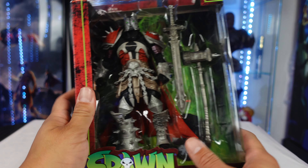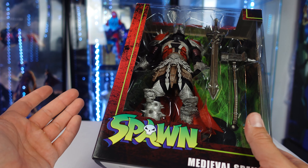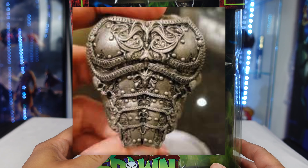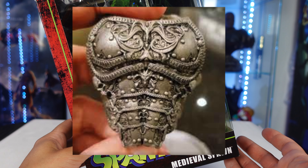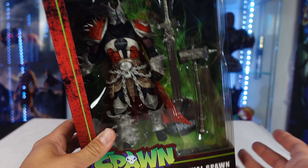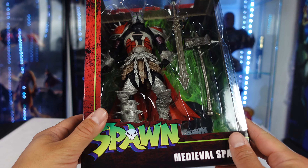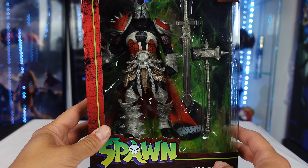So back to the figure. Do you guys remember when McFarlane teased us on a Medieval Spawn Kickstarter? I don't know what happened with that. Do you guys have any information on that? Let me know down below. Other than that, this is what we're getting now. We have the McFarlane Toys Spawn Medieval Spawn.